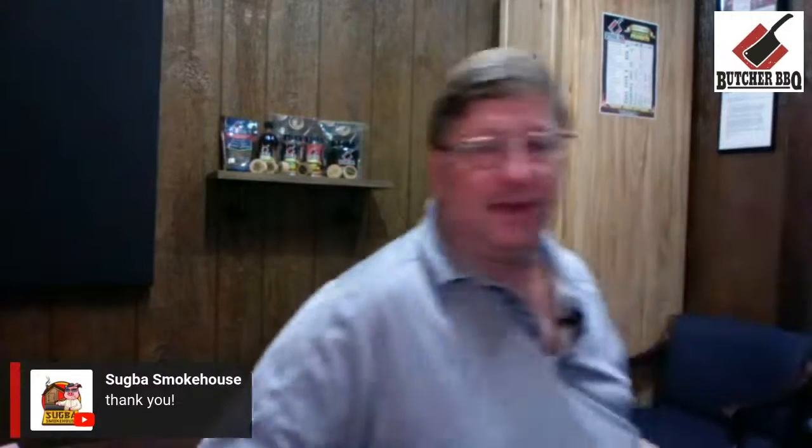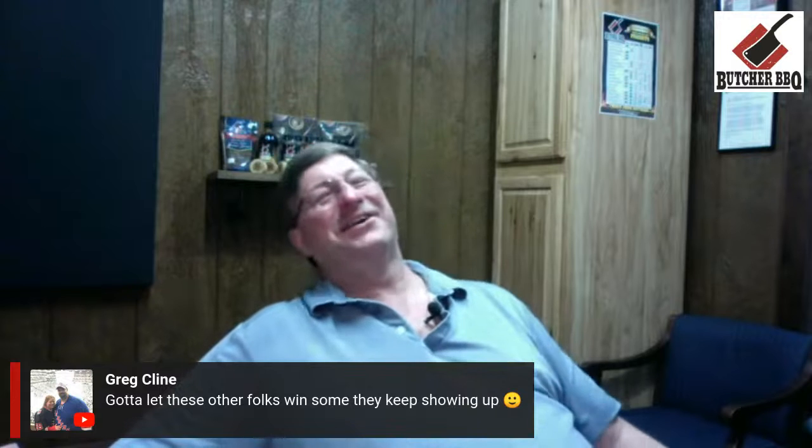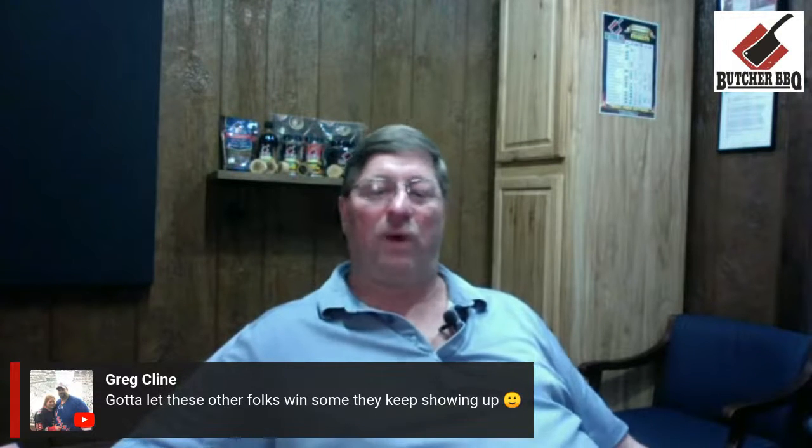That's all I've got. We'll be getting back to tastings here directly — I just wanted to get a few grilling tools in on the product review. On my private page you can see a whole box full of rubs. Hopefully within five to six weeks we'll have a handful of new rubs — that's what I'm excited about. Got to let other folks win some to keep showing up. Thank you very much, and Shugma, congratulations. Y'all have a great evening.